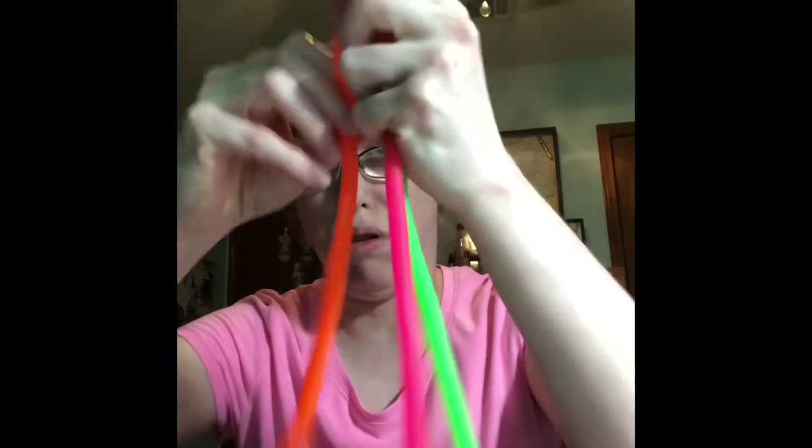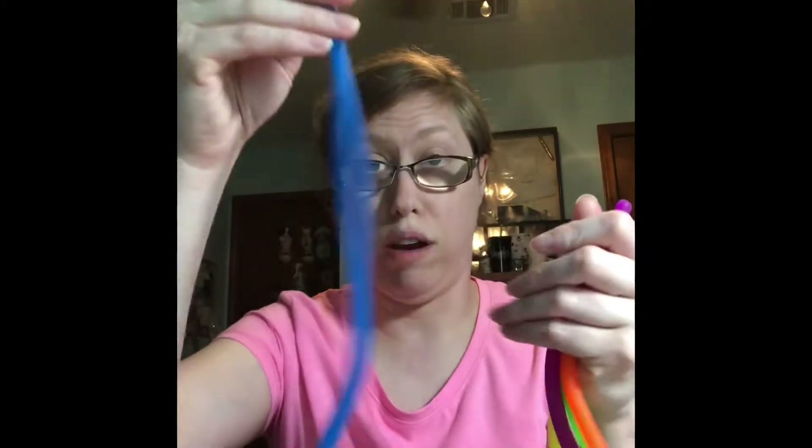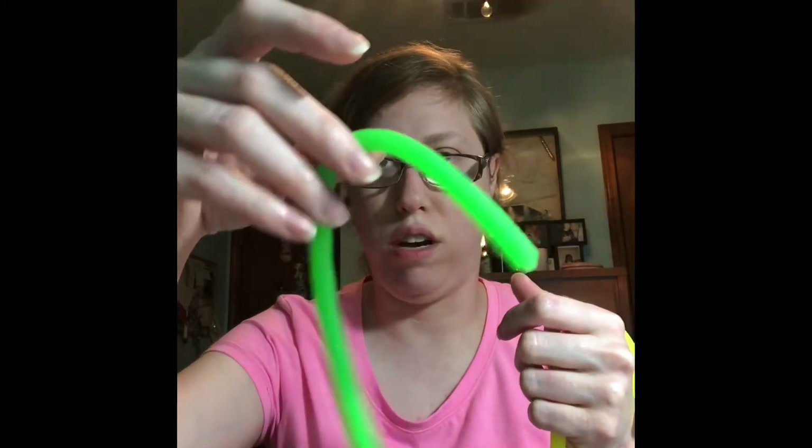The first couple of things I got were these pulley rubbery ropes and they're very stretchy. I got a bright pink, a bright blue — which I love blue — a bright orange, a bright purple, a bright neon green, and a bright yellow. They're just very stretchy and pulley, and the material feels like a good workout resistance band material.